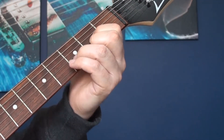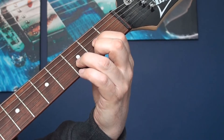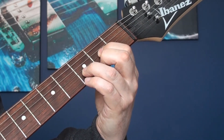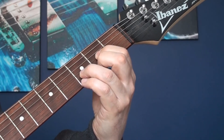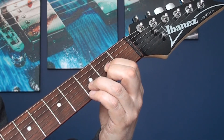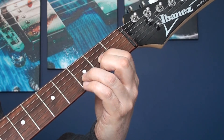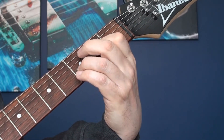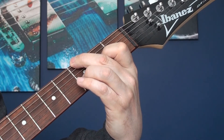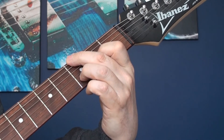Where it gets more complicated is introducing the fretting hand and playing the G chord. We start with our D chord — nice and clean — then play four, three, two, one, two, three, four, three, two, one, two, three. On the second time coming up, we need to start moving our fingers for the G chord: four, three, two, one, two, three, four, three, two, one — and as we play the one, we bring our middle finger over to the sixth string.